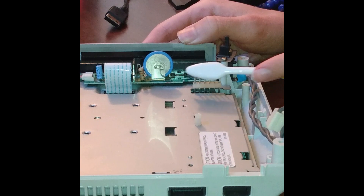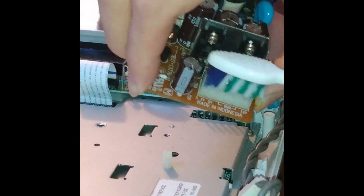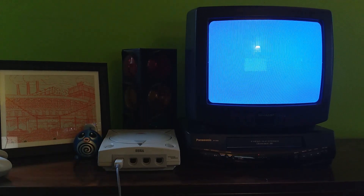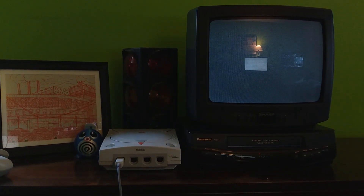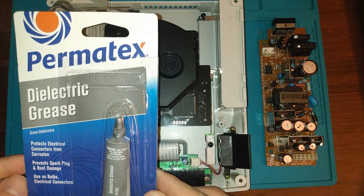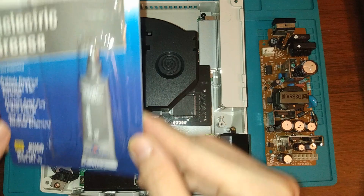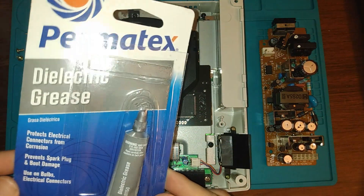You're able to fix it by cleaning the pins that the power supply connects to, but it looks like just in the past week or two, it started acting up again. This time, I have another fix that I want to try, and that's what this video will be dedicated to.